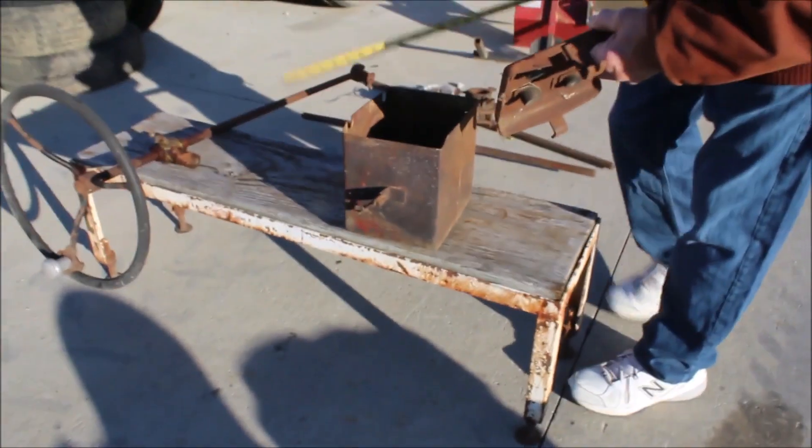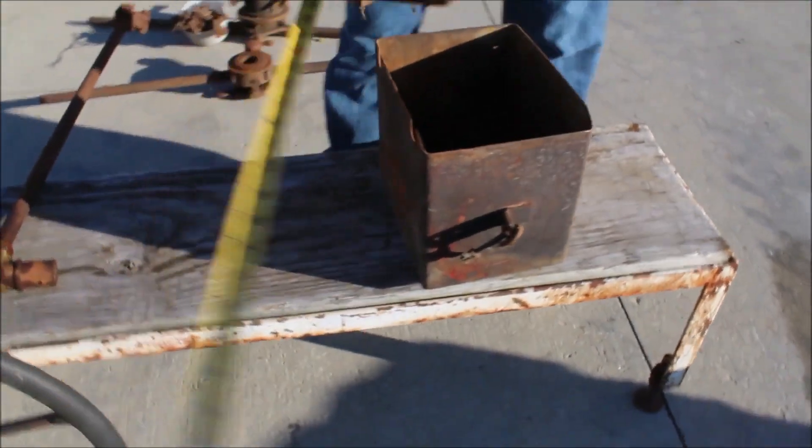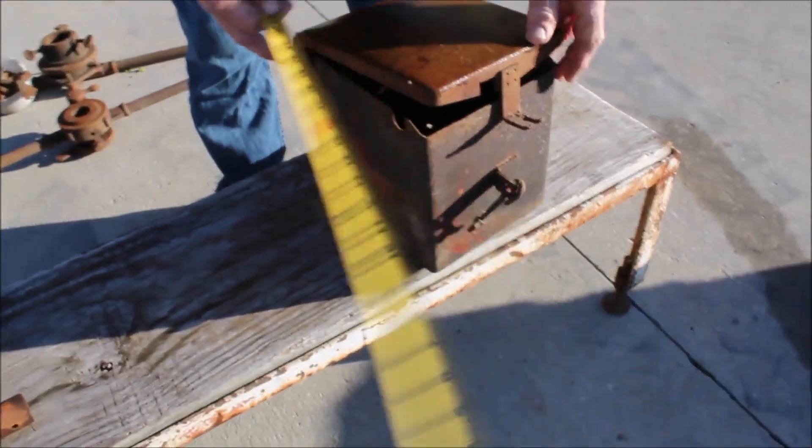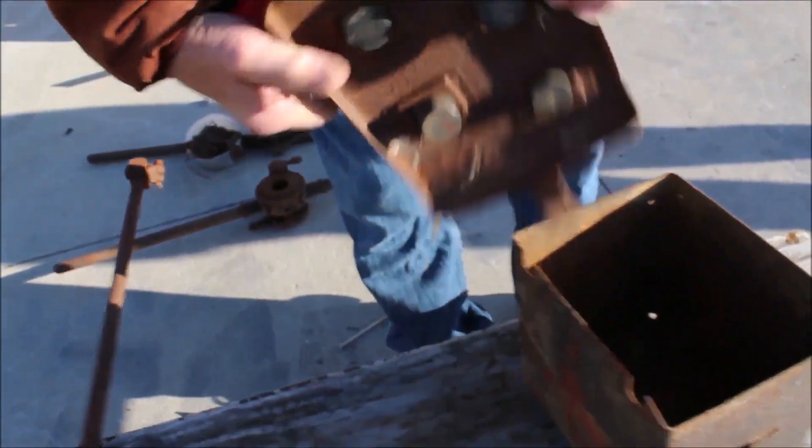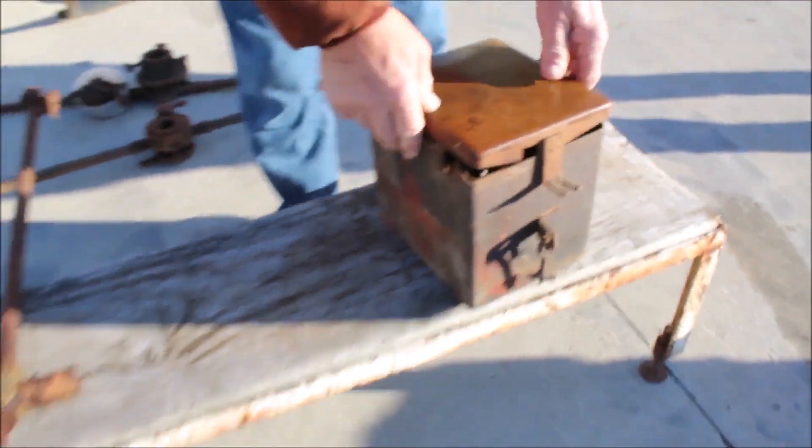Here we have two items. This comes off an International H. This is a complete battery box — it's got your rubbers here to go against your batteries.